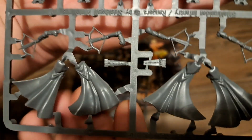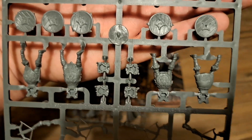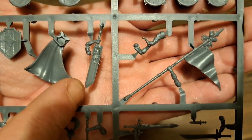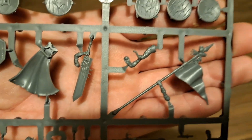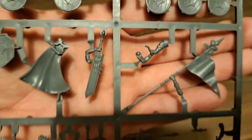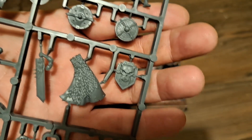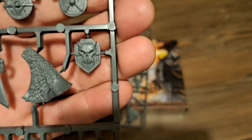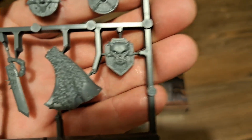The second sprue has the majority of the same, so we've got more of the same just here and then similar shields. However at the bottom part of this sprue you get the banner, the horn, and one hell of a sword - that's really impressive. I mean look at the size of the blade compared to the arm. There's also a slightly different cape to the rest - this one's got a fur aspect to it and an unusual shaped shield here compared to the round ones, with a lovely detail just there.